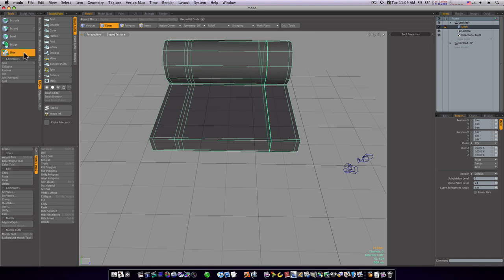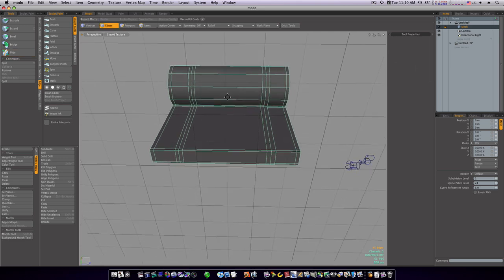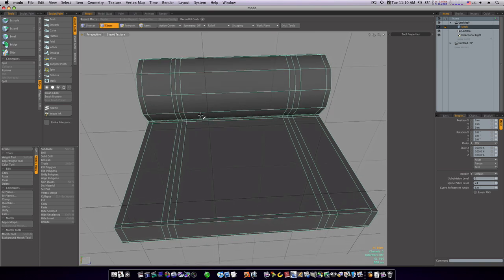Select it again, do our slide command and slide it the other way. Now we have this little setup. Let's do this side the same way — activate slide, make sure duplicate is on, click and drag — now we have this line on both sides.